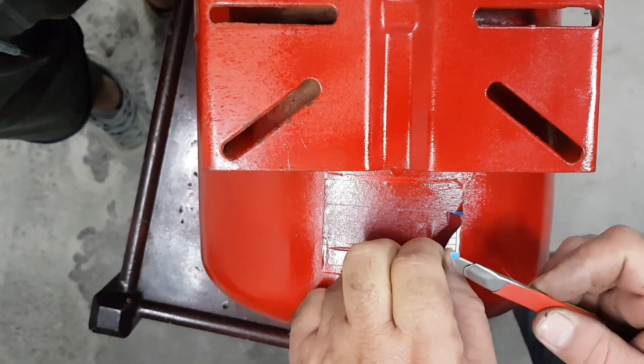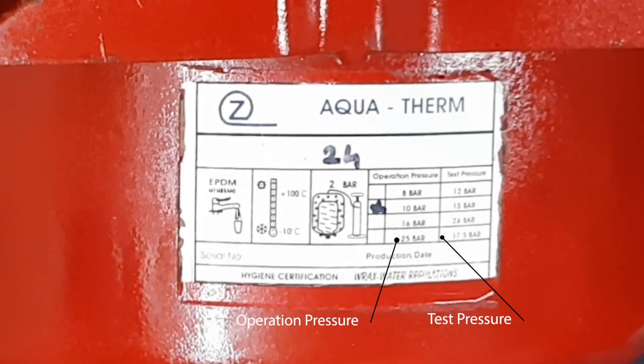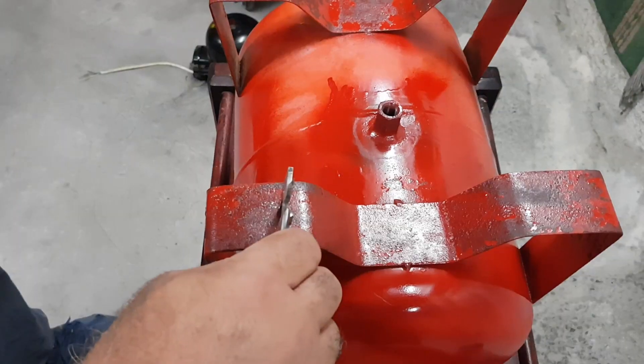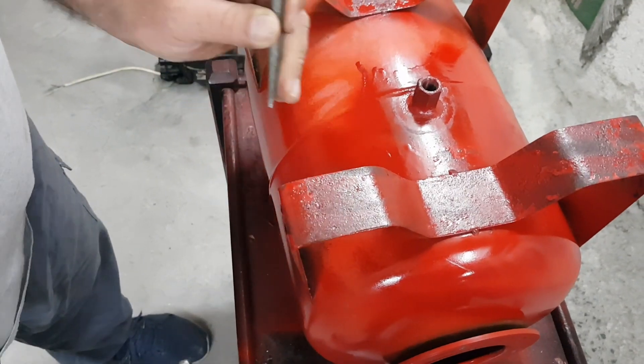It can hold pressure as high as 10 bar, but it is also tested at 15 bar. And because I know you will also ask — yes, water and air pressure are the same. The only difference is the density between them.